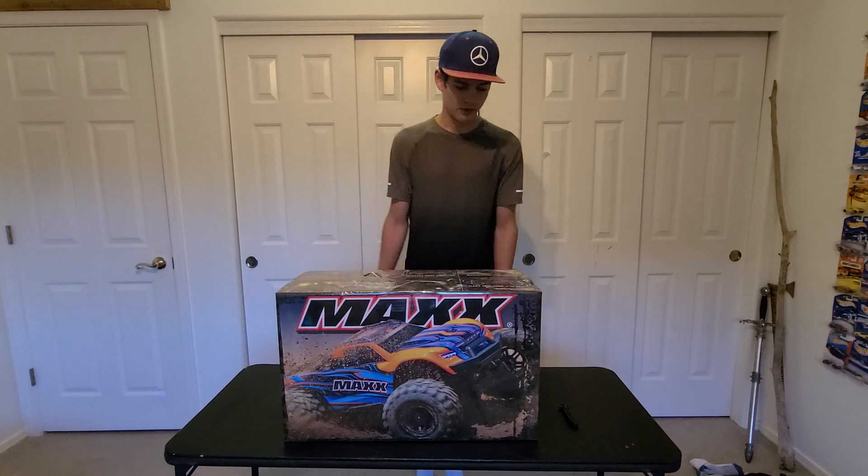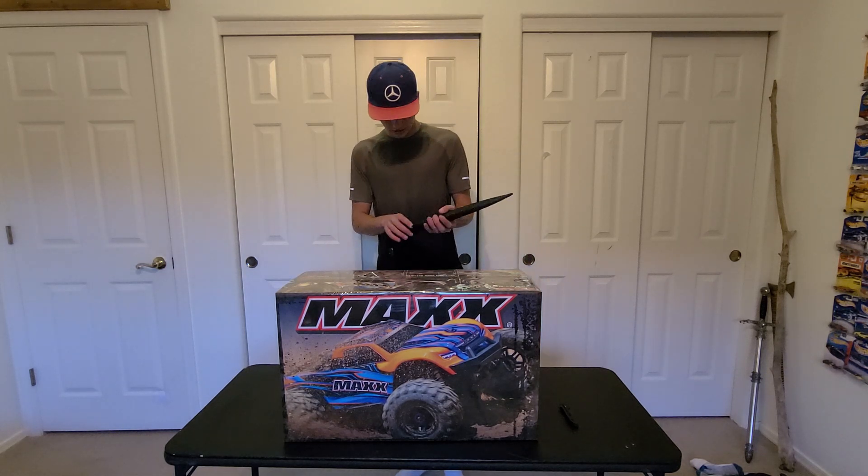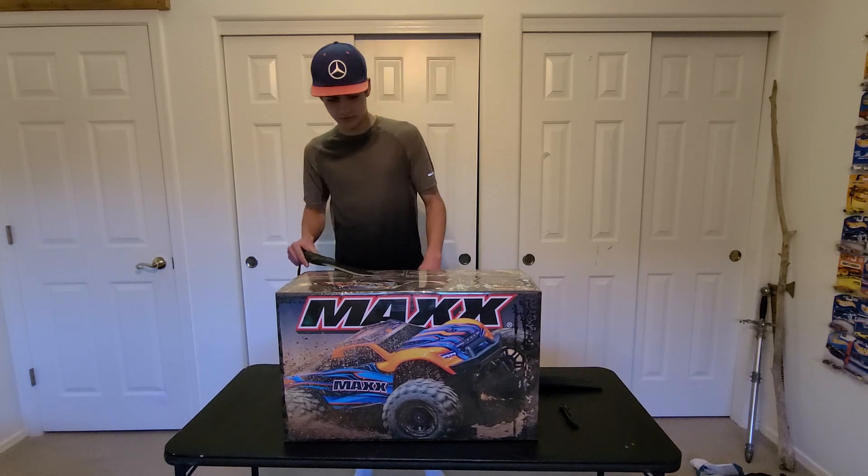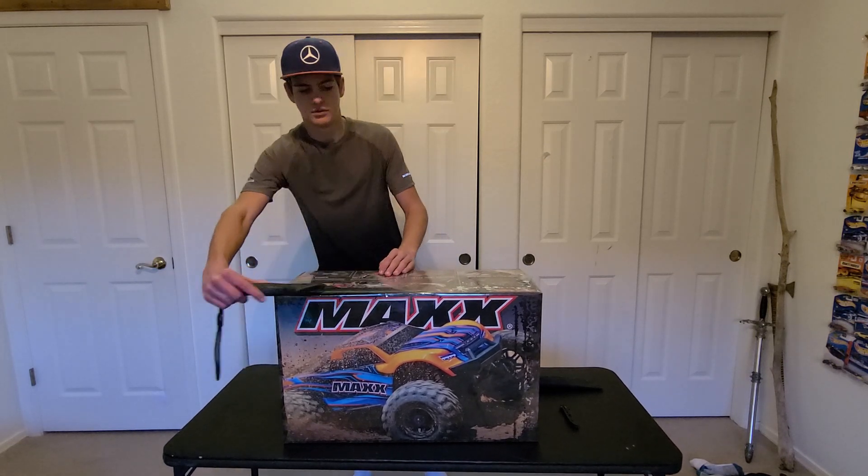And in this video, I'm just going to unbox it. I'm going to grab my miniature knife here and I guess start unboxing it.